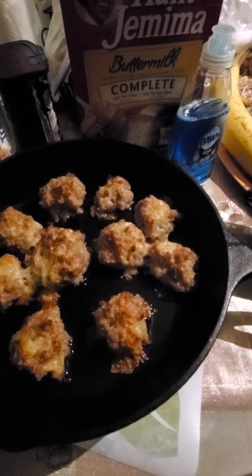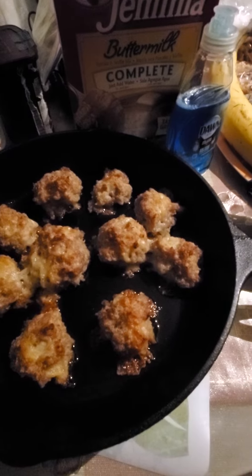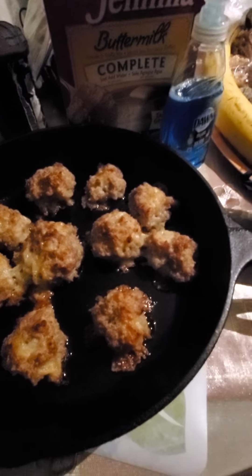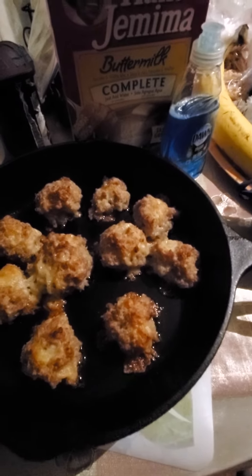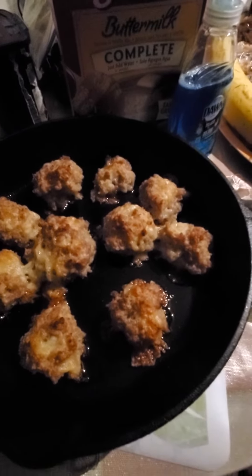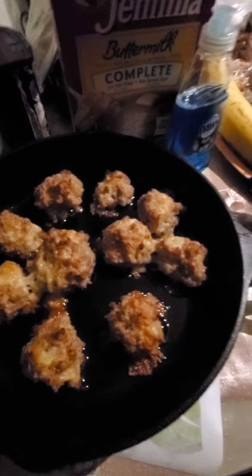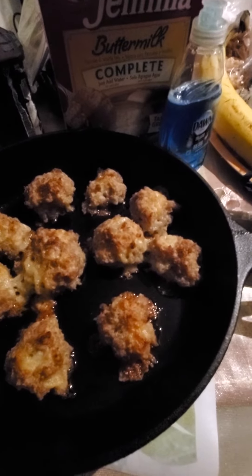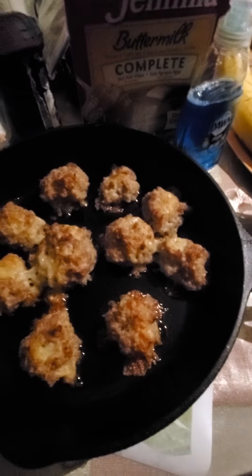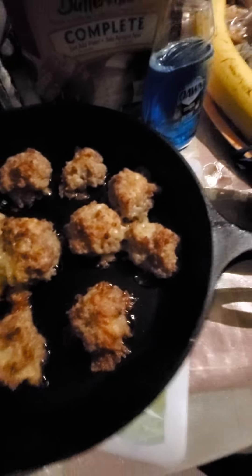One ingredient you need — I see it all the time at Aldi — is baking powder. I always think I need it but I didn't get it. I looked at the recipe and you need it because it does something with the density, like makes it fluff up, I don't know. But these came out great. I bet they would have come out the same way even with the baking powder.